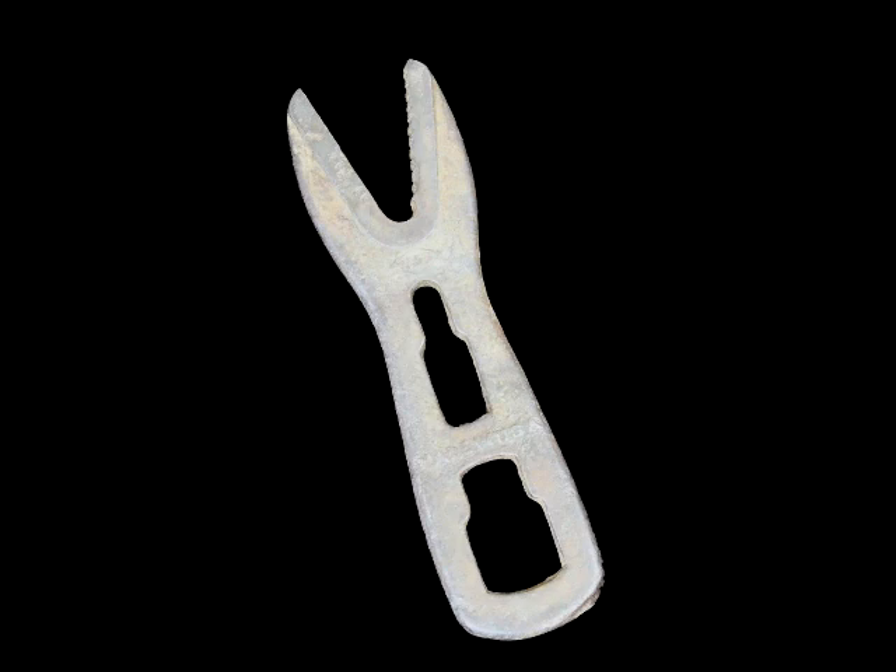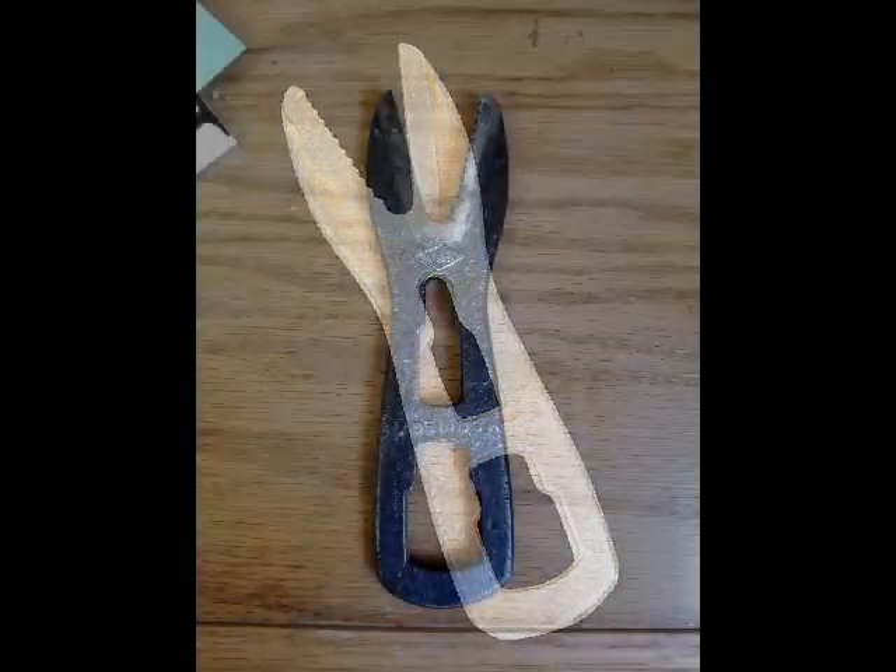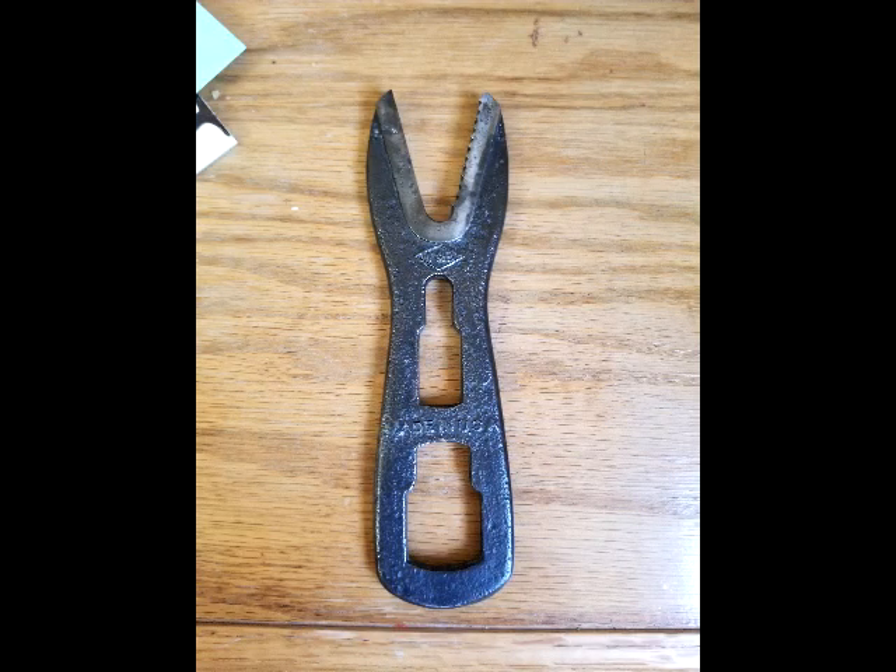This is the wrench in the beginning. This is how the wrench looks after I finished.